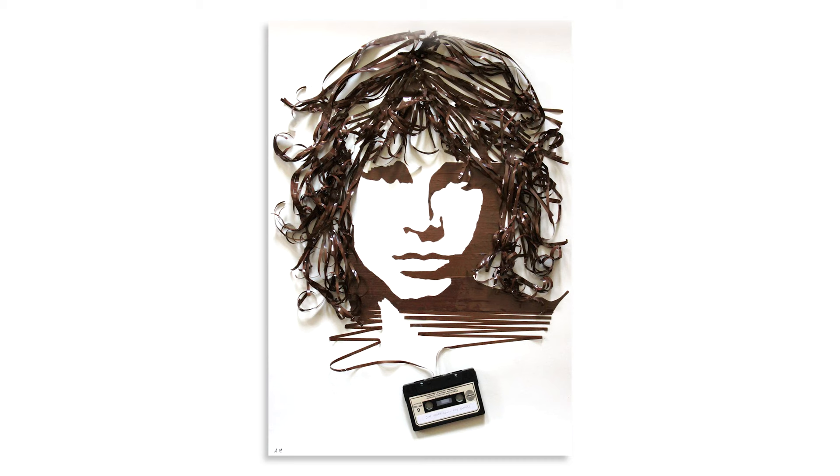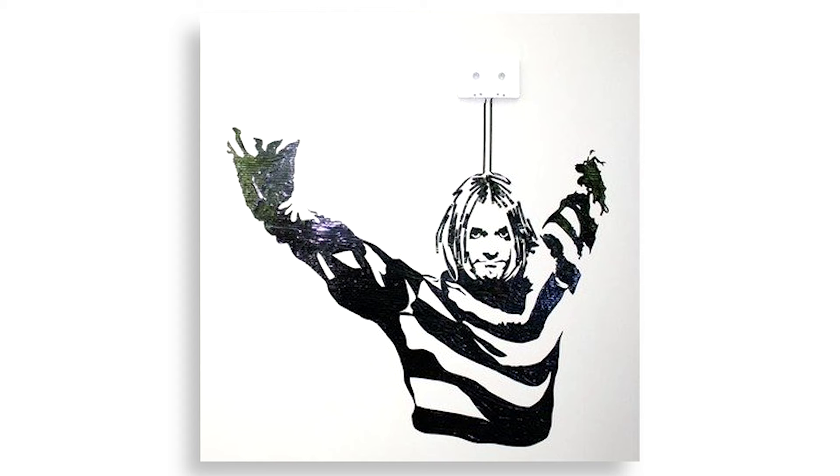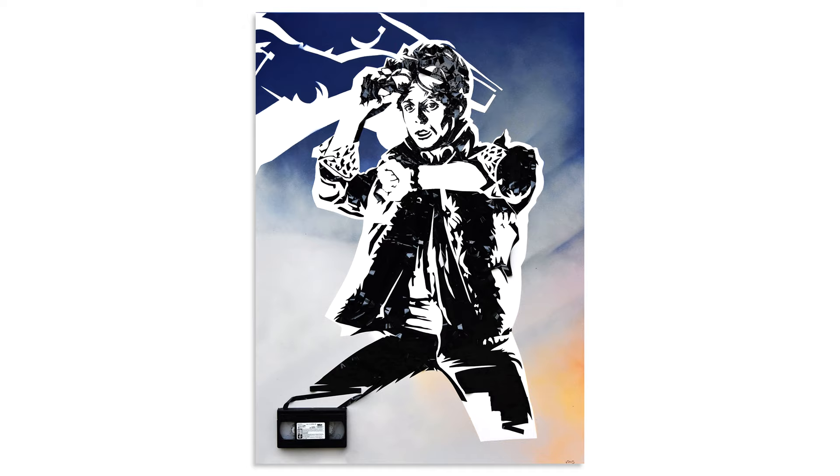I think people enjoy these pieces and it resonates with them because the cassettes were really special. There was something tactile about making a mix tape. And I think that's why people really resonate with what I do, because you have a little bit of the past brought into the future.